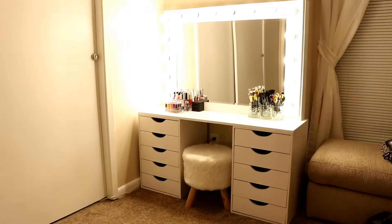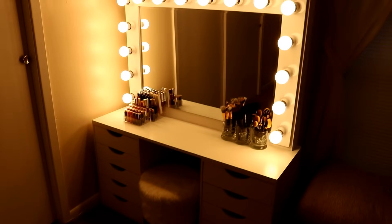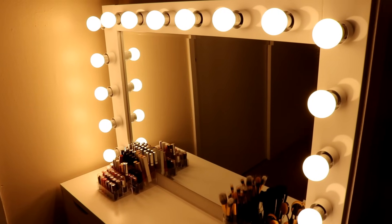That's all I have for this video. If you liked it, give it a big thumbs up. If y'all have any questions on building this mirror, leave a comment below, and don't forget to subscribe. Thanks for watching — bye y'all!